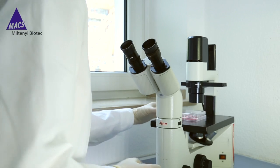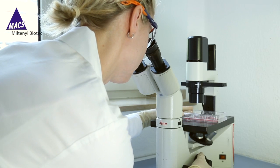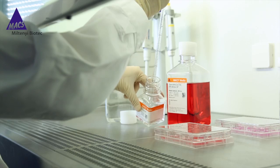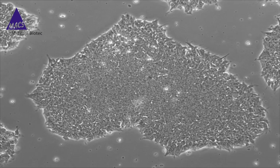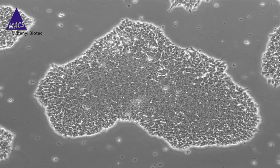After a visual check of the cultured cells, the media is completely removed, cells are washed once, and the StemMax Passaging Solution XF is added to the cell culture plate. Once the colony edges start to detach, the passaging solution is removed and replaced with fresh media supplemented with rock inhibitor.